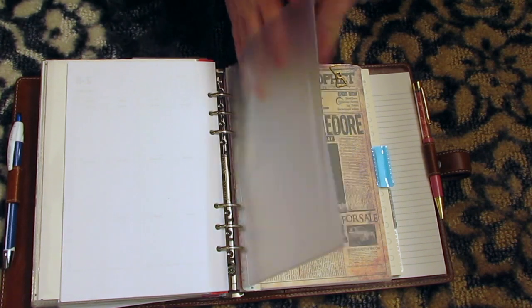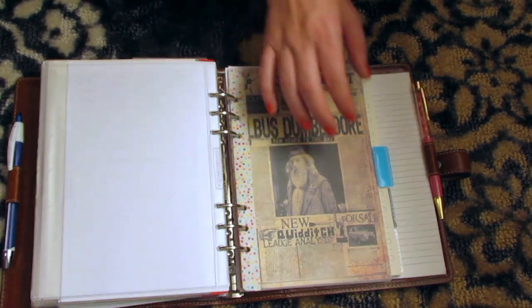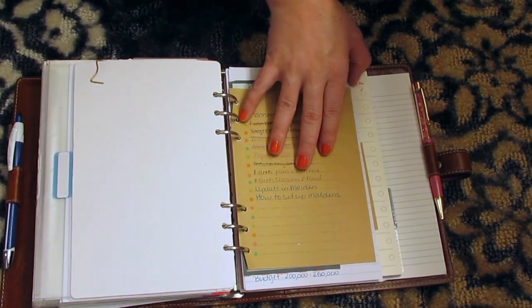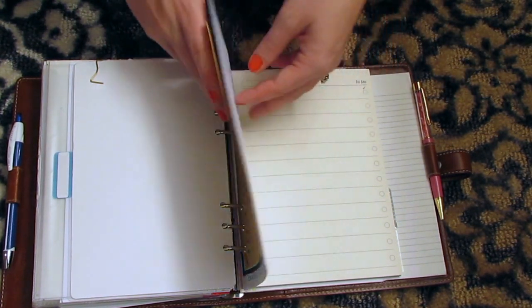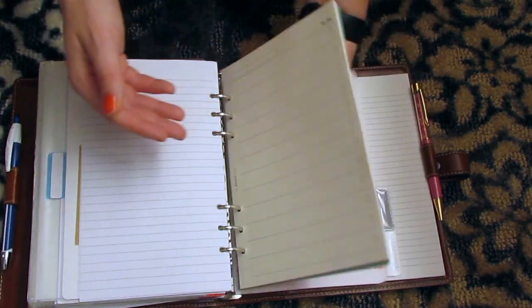I haven't decided what I'm going to do with this top-loading envelope yet. And then I have my lists and to-dos still — this is just an ongoing list. I have stuff that I want in houses, things that we need in a house, what we want in a house, little passwords or anything like that. And then all the extra note pages.